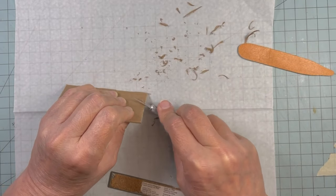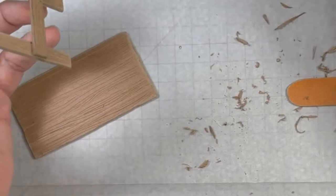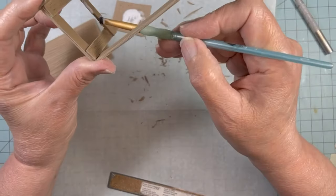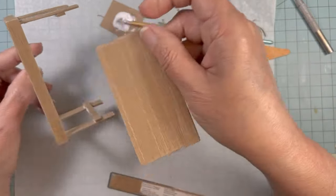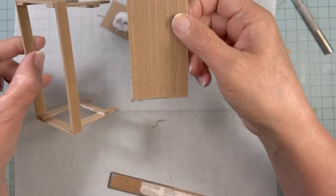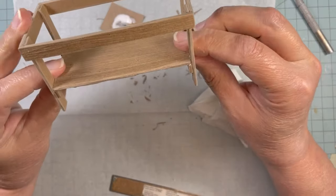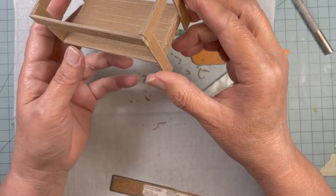I'm going to put some glue on those shelf supports now and just go ahead and glue the shelf in place, putting the glue right on the top edge. I made sure that the front side with the roughed-up edge faces out, not the smooth side. And there's my little rugged shelf.